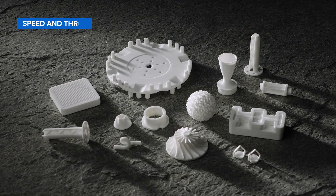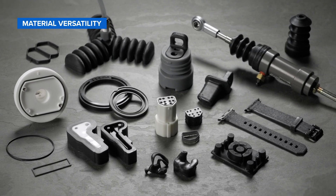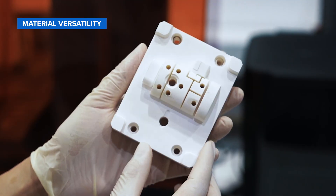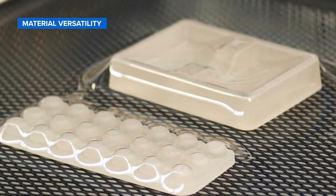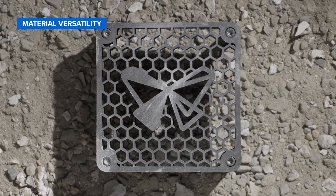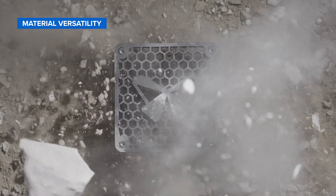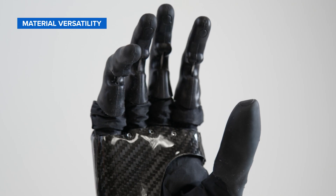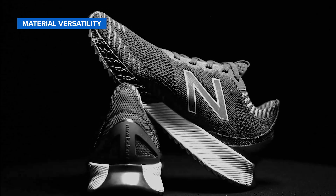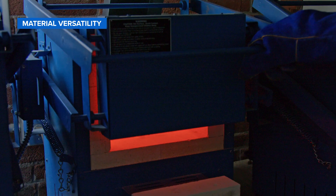Another key benefit of resin 3D printing is the versatile range of materials, with dozens of different formulations available. They can be soft or hard, heavily filled with secondary materials like glass, or imbued with mechanical properties like high heat deflection temperature or impact resistance. Materials range from general-purpose resins to flexible, tough or rigid engineering materials, including unique materials like polyurethanes, true silicone, or pure ceramic.